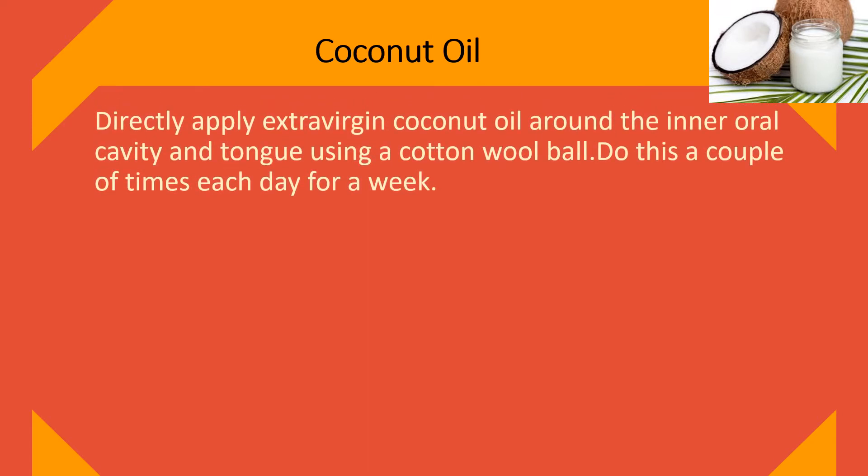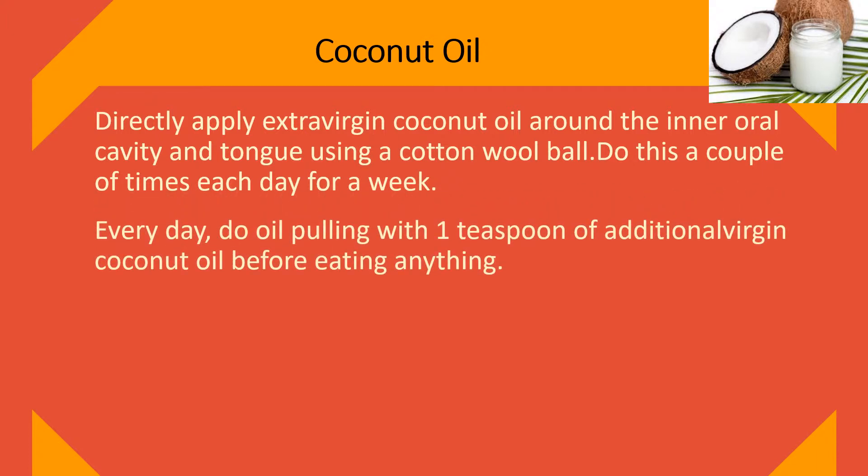Coconut Oil. Directly apply extra virgin coconut oil around the inner oral cavity and tongue using a cotton ball. Do this a couple of times each day for a week.